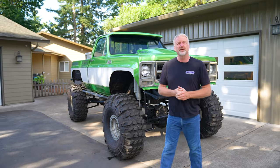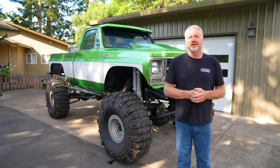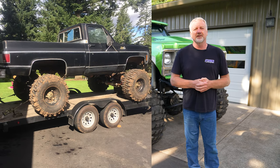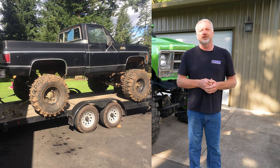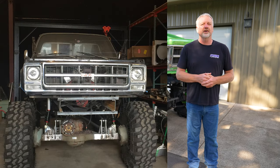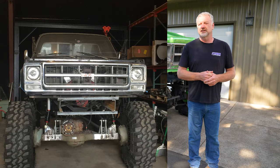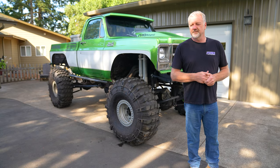Hey everybody, I'm Rod from Promoter Sports. I'm gonna give you a little bit about what's going on with the truck — where it started, how I got it, and what we're gonna do with it in the future. I got this thing off of Craigslist about four years ago. It was one of those things where I thought maybe I'd restore it — it was in really good shape, very little rust — but I knew I had some bigger parts, military axles, a couple motor parts, stuff like that I wanted to use up.